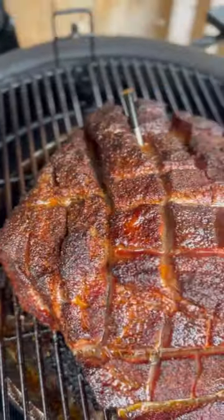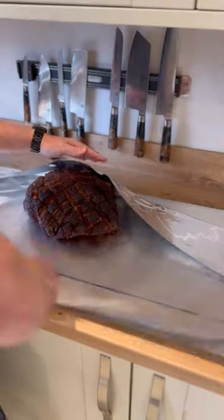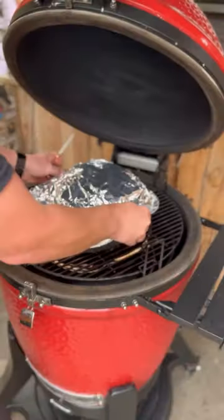Once the internal temperature hits around 71 degrees and you're happy with the bark, it's time to take it inside and wrap it up. I like to add some full sugar cherry Coke to the mix before putting it back on the KJ.